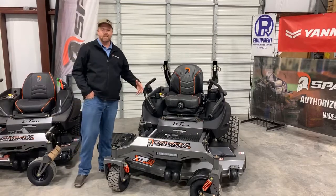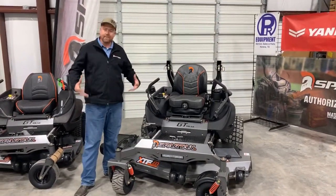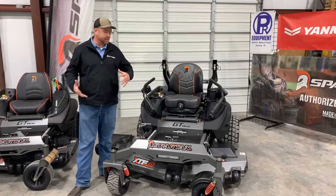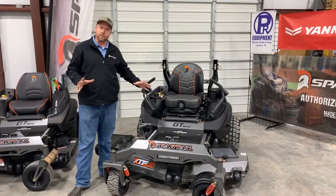The Spartan SRT XD has always kind of been our Cadillac of Spartan mowers. It's got the heaviest features, the biggest engine options, the most comfort features, and it comes standard with a lot of options. So that's kind of what we want to start talking about.